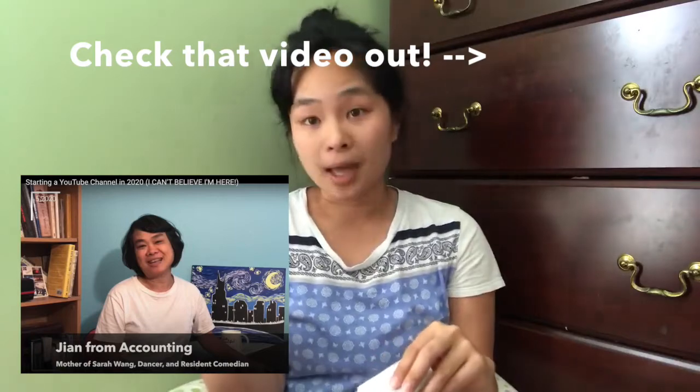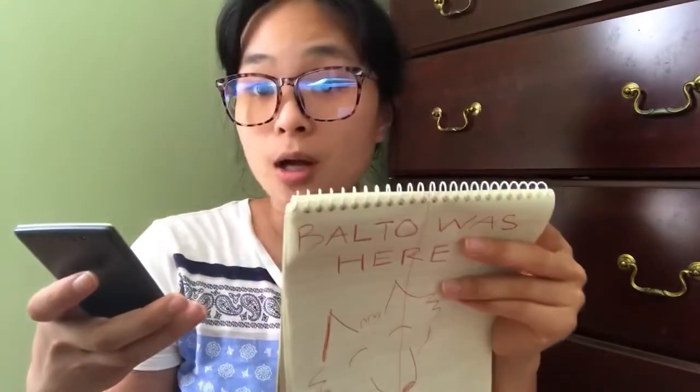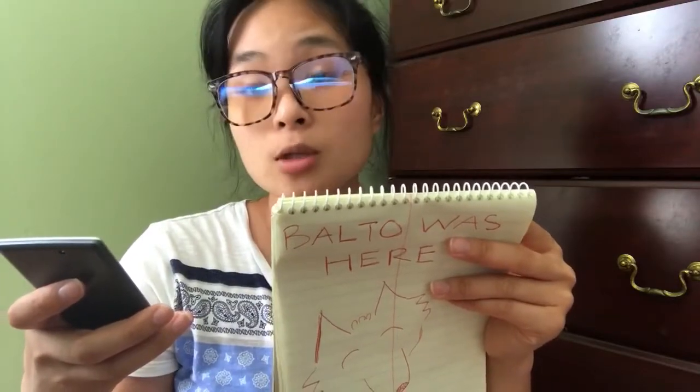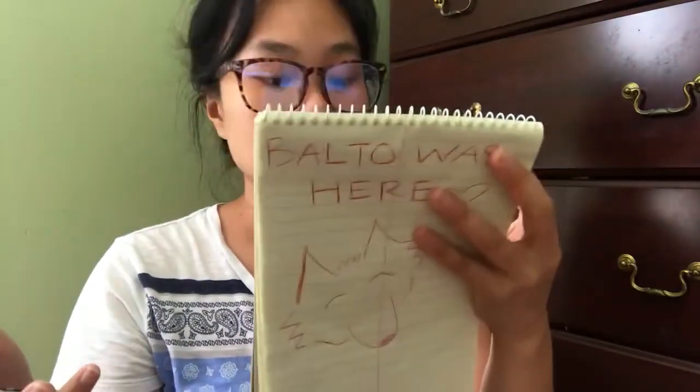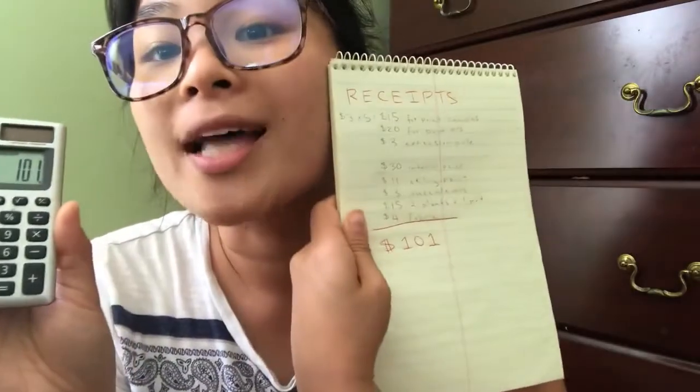So my goal with this project was to redo my room for around $100. Wanted to show y'all the receipts. $15 for paint samples, $20 for the paint kit I got off Amazon, $3 for the extension pole because I'm short and it was a great help, $30 for interior paint, $11 for ceiling paint, $3 for succulents, $15 for two plants plus a pot, and $4 for fabric because I wanted it to be sustainable and affordable. That brings me to a total of $101 — a little bit above the $100 budget, but I'll live, I'll survive!